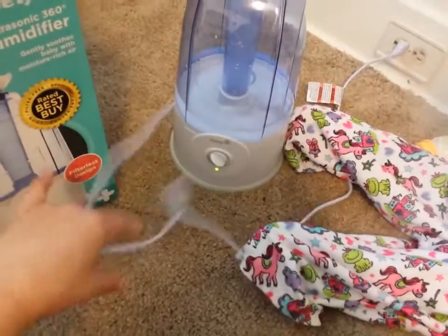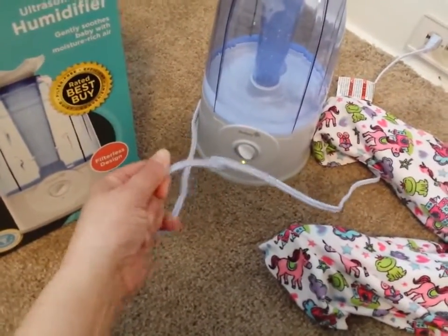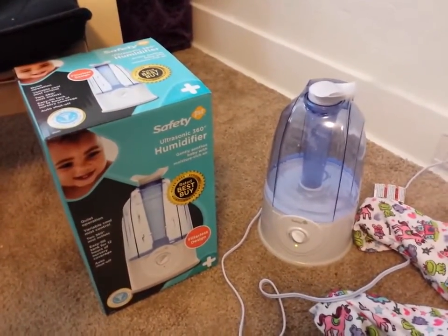The cord is pretty long and really good quality. So I highly recommend this product. If you're interested, check out the link below. Thanks for watching.